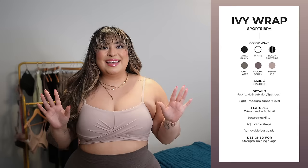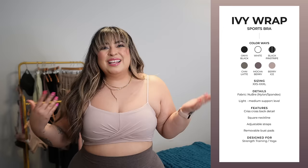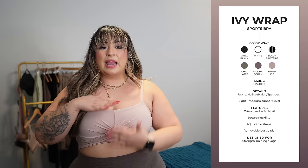It does include removable padding — I kept it in so you can see if it's noticeable. I don't think it's super noticeable, but I naturally take the padding out anyway. Another significant difference between this and the Candy Wrap bra is that this one has a slight neckline, whereas the Candy Wrap has more of a deep V neckline. Because this one comes up a little bit higher, it has less cleavage and a little more coverage and support.